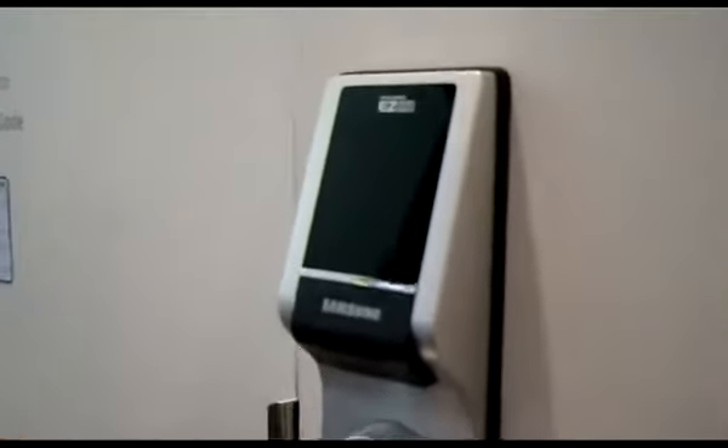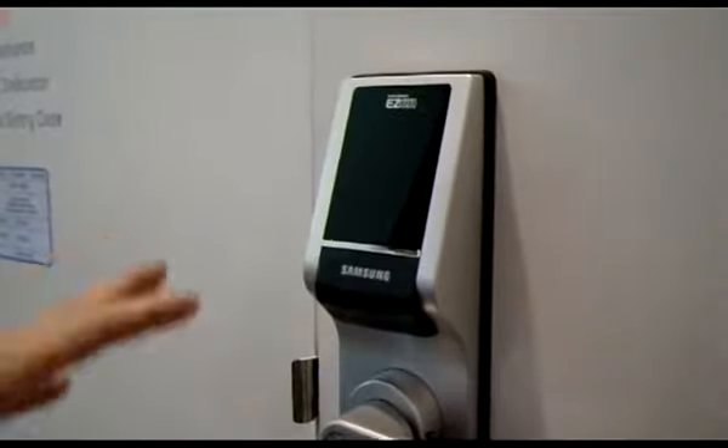Hey everybody, this is our SHS7100 DDL, otherwise known as our Digital Door Lock here from Samsung. I will demonstrate for you momentarily. This is a simple entry system that has a solid metal body, and is primarily for residential use.